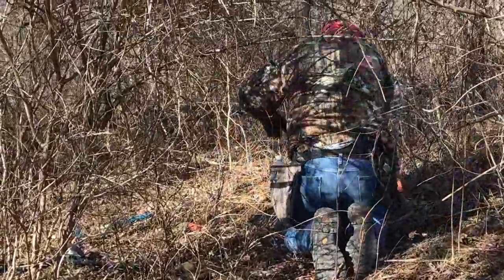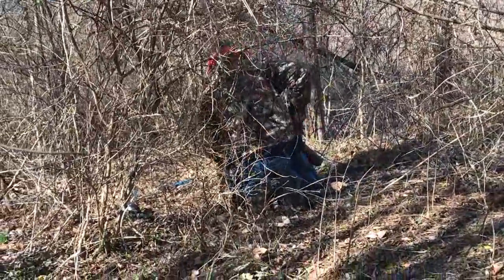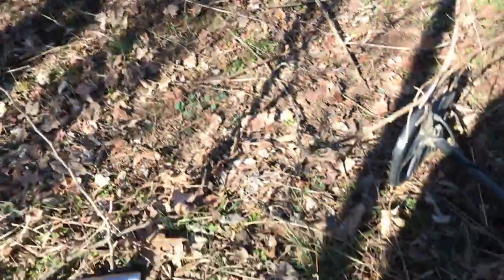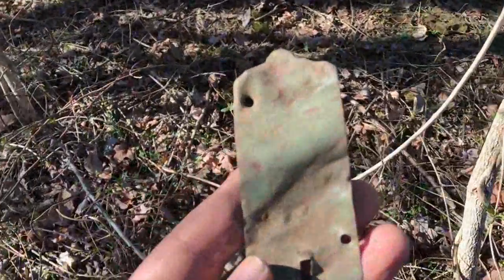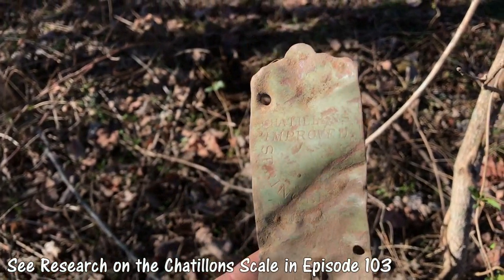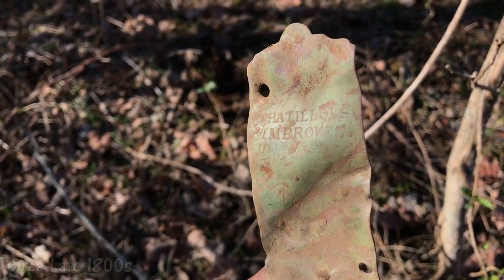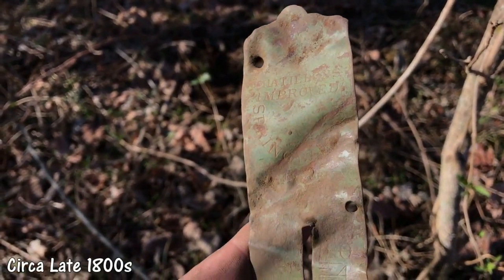We're on our hands and knees in here trying to get to some of these flat buttons and stuff. Out of that hole right there — which I haven't even dug a hole because it's just right on top — I've got another one of the Chatillon scales. I believe it's a 25-pound produce scale. You can see the writing right there — it's a spring scale. That's a good find; I'll go back and look at my research on the last one to see if I can get a date on it.